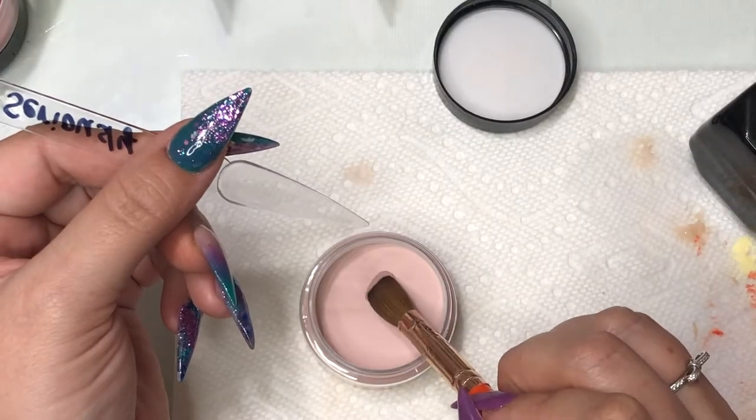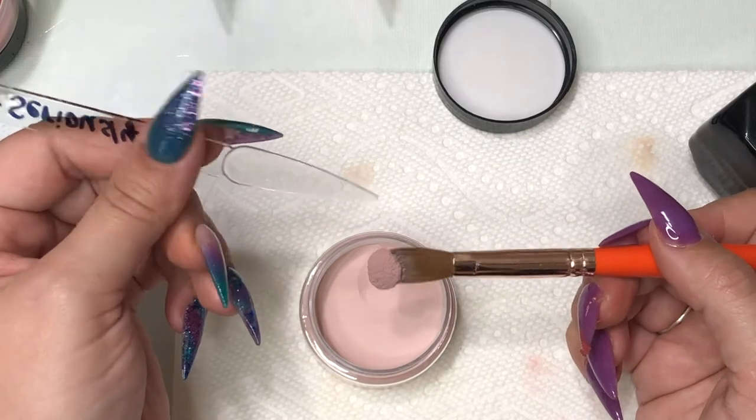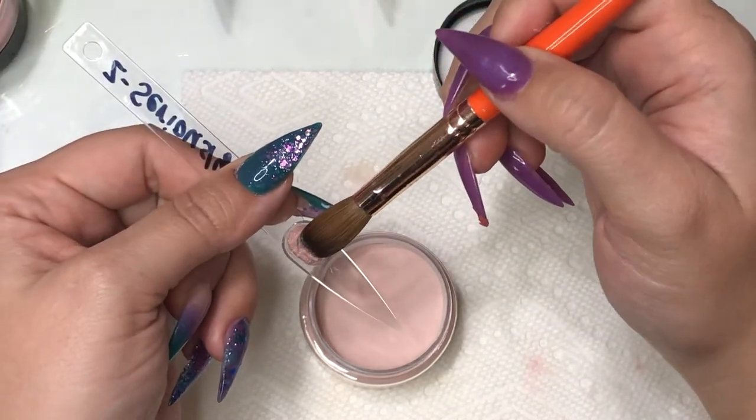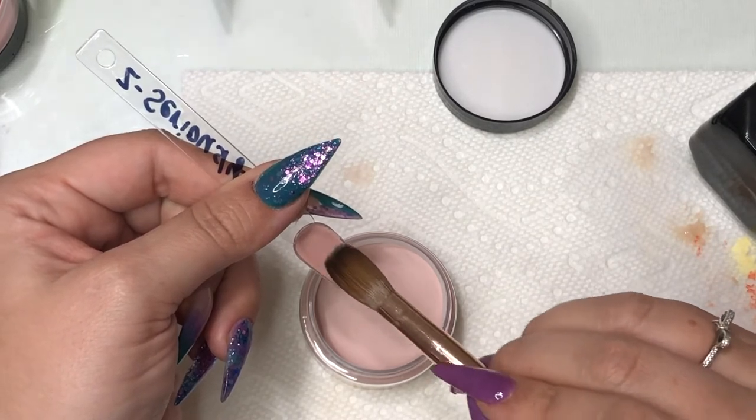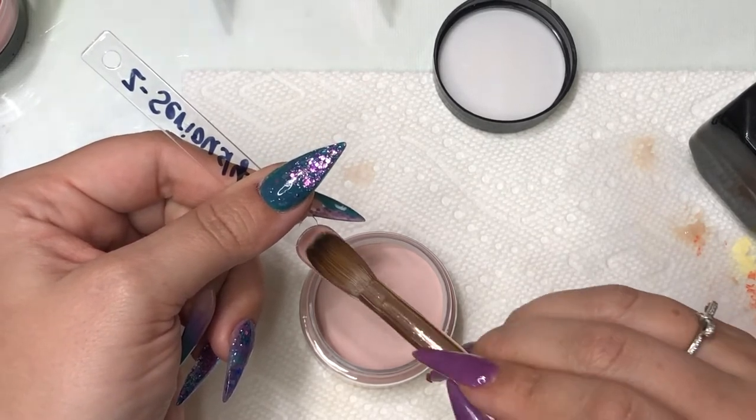Seriously is definitely a mauve color. It is wonderfully made, and of course as long as you're working with it wet, it is going to be super smooth.